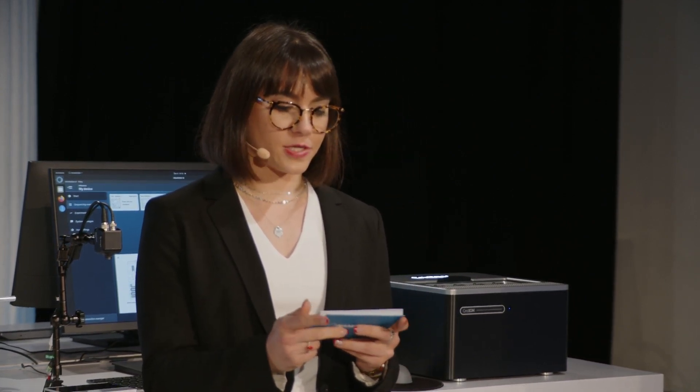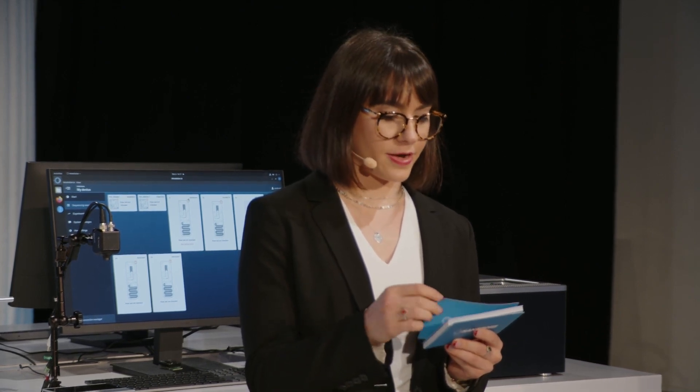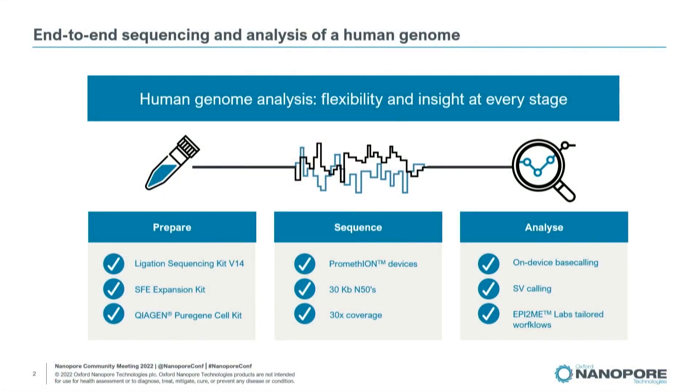Our customers have been doing end-to-end workflows with Oxford Nanopore for some time now, and it's easier than ever with the introduction of our new end-to-end protocols available on the Nanopore community. One such protocol is the end-to-end sequencing protocol for 30 kilobase fragments of human DNA on the PromethION.